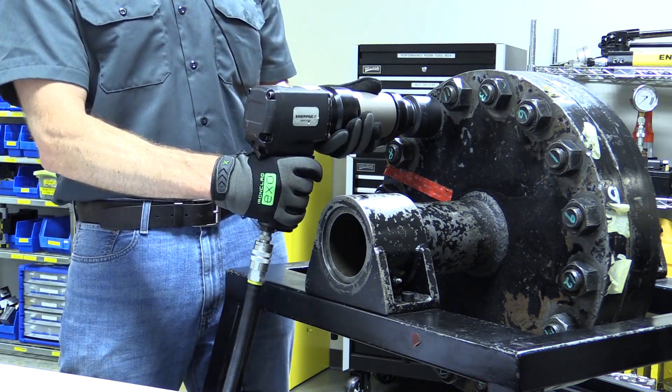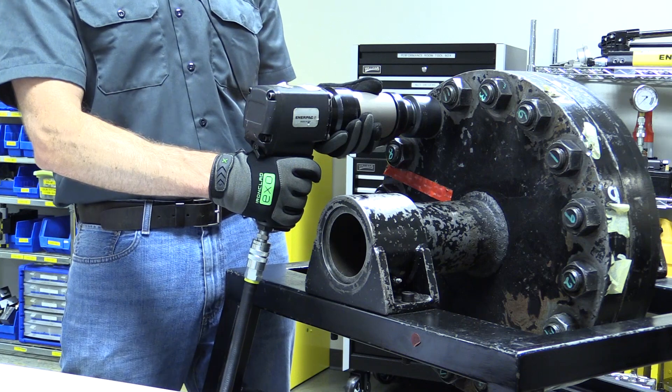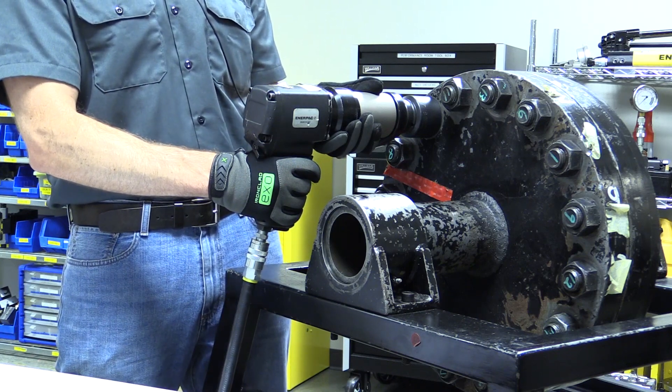As always, consult your tool's instruction manual before use for detailed safety and operation instructions.